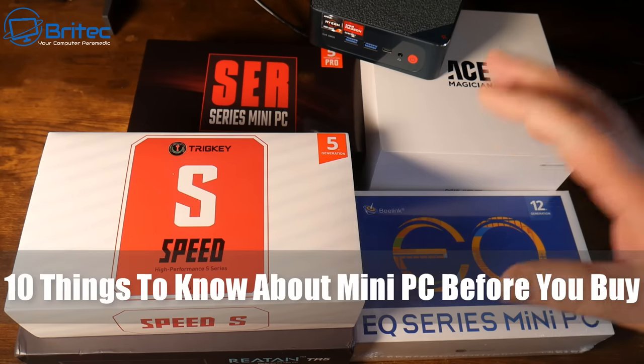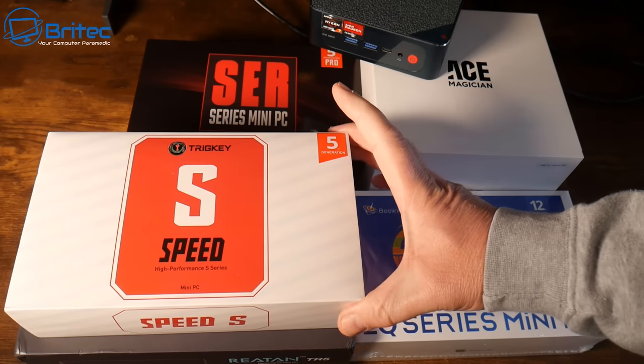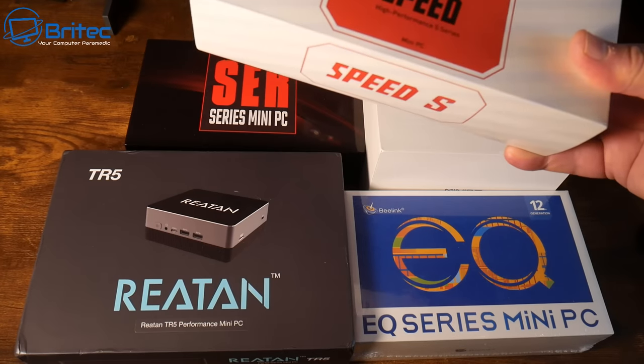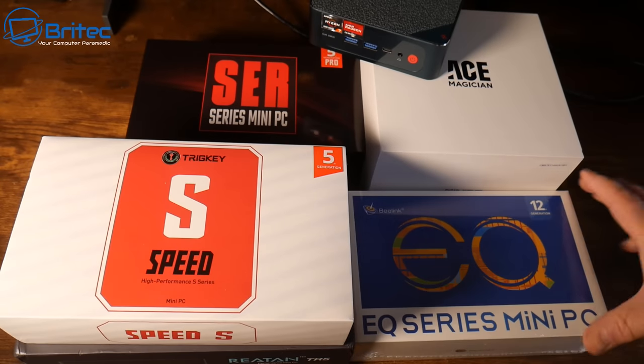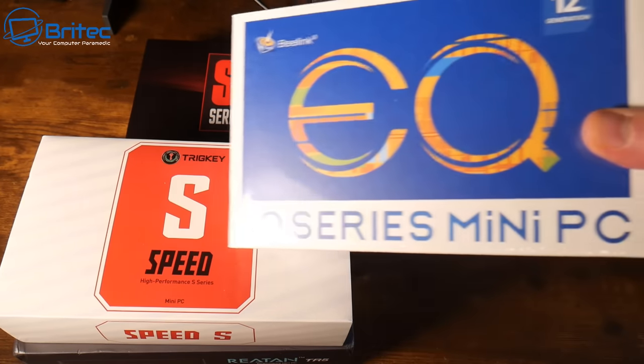Today we're taking a look at 10 things to know about mini PCs before you buy one. There are tons of mini PCs on the market with all different manufacturers, all different prices, and all different specifications. We're going to go through some of the things to look out for when you're buying one.